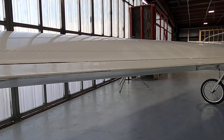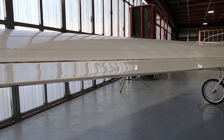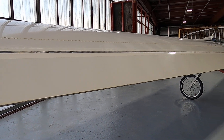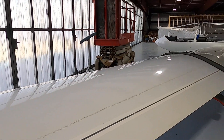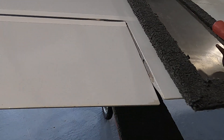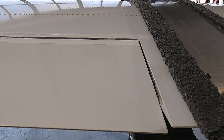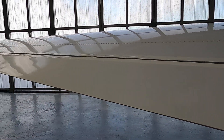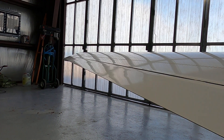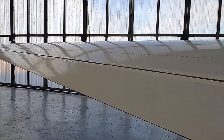Checking the aileron movement. Listening for any noise and feeling for any binding — I want it to move freely and not show any signs of binding or any noise.